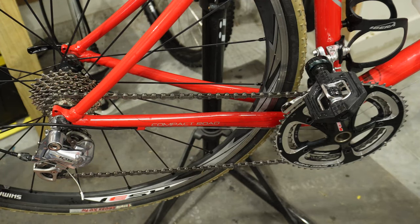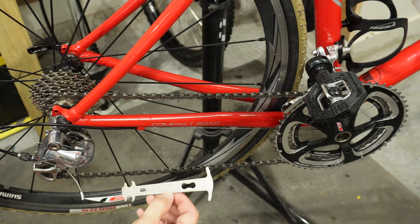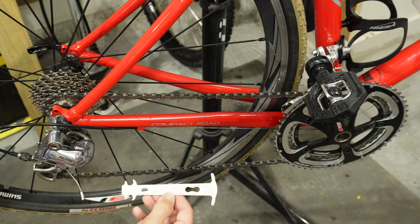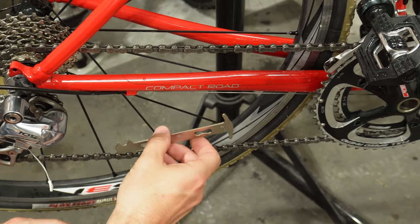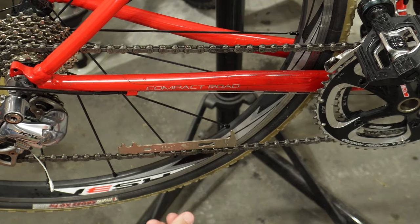So this is my road bike, and I know the chain needs to be replaced, but let's go ahead and check it with this Bike Hand chain checking tool. I do have a video linked here to show you how to use a chain checking tool. I'm going to check with the 1.0 — I'll just slide this in here, and yeah, it just slides right in. Definitely this chain has got a lot of stretch on it.